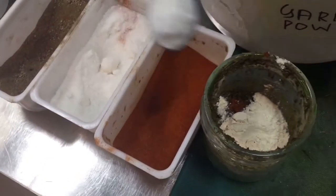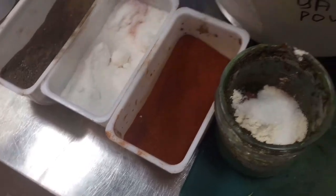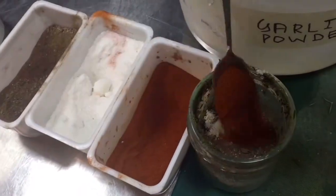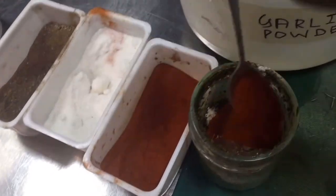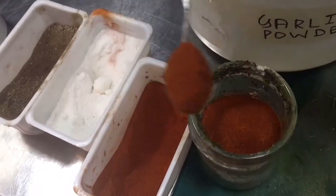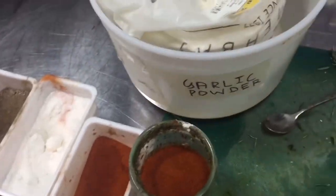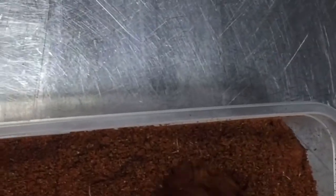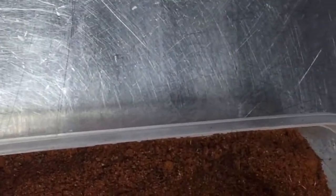So this mixture will be ready. When it is ready, I will show you. This is very easy, a simple way, you can make it at your home. So now I am grinding this again. Our rosemary powder is ready — I show you the ingredients. So this will be like this, textured and also thick like this.